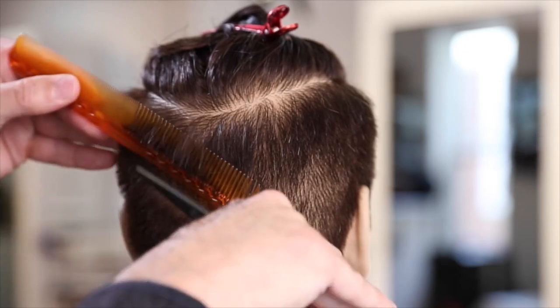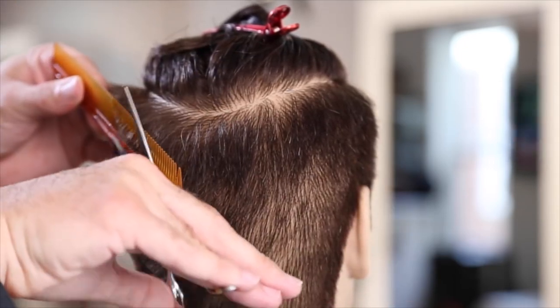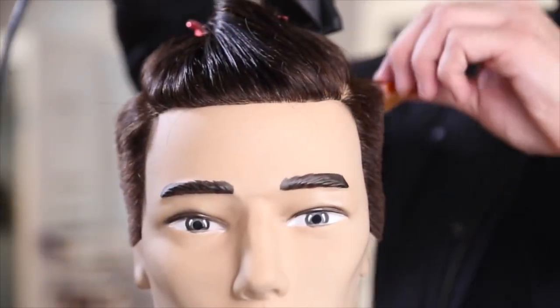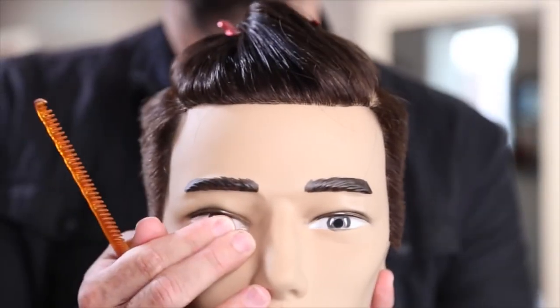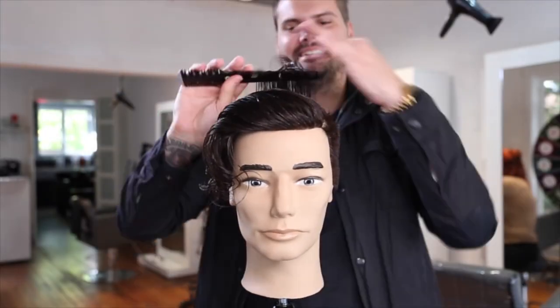With a mannequin head it's a little harder to see, but this is going to be your typical kind of fade, building up a little graduation around the parietal ridge area. I go through and smooth it with my blow dryer one more time — on a mannequin it's important to get it nice and smooth before any clipper work.